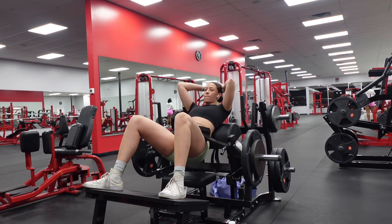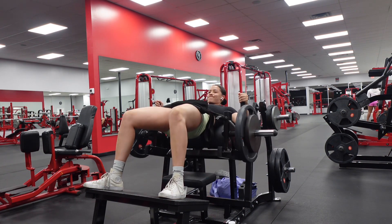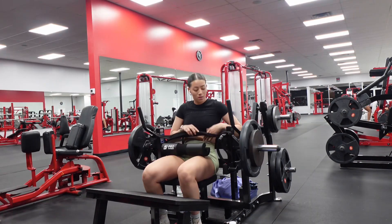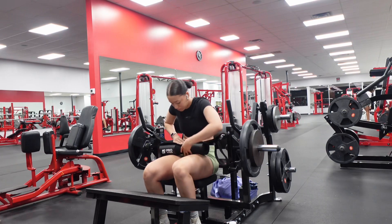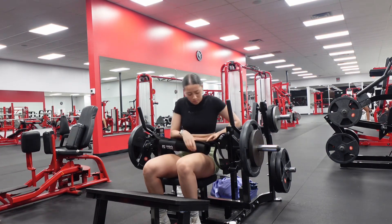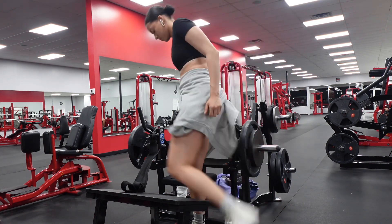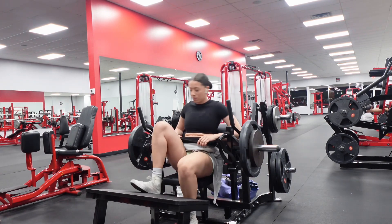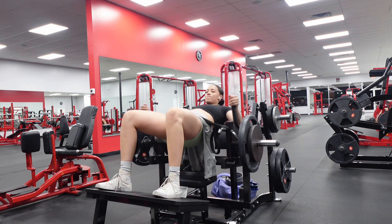Now we're going into a moderate weight, really focusing on form for hip thrusts — three times ten. Make sure you're really squeezing at the top. I like to think of RDLs and hip thrusts as the same because you're hinging with your booty. This machine is my favorite — if your gym has one, don't be afraid to use it, it's a godsend. I'm gonna struggle with the pad, so I'll just tie my jacket around and take that pad off. Nothing a little jacket padding can't fix — we're thriving. Three sets, ten reps, let's go.